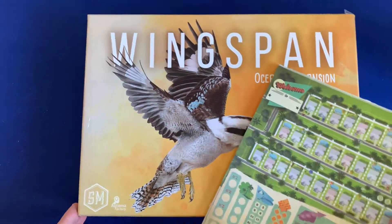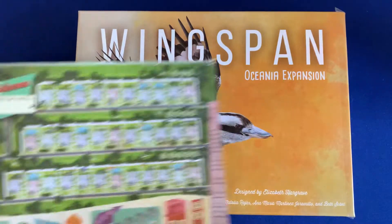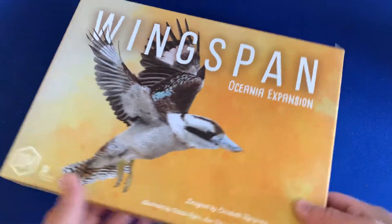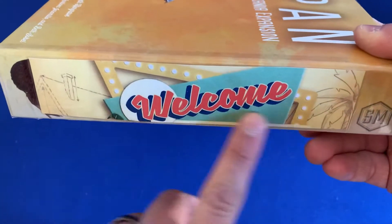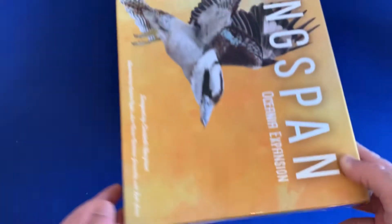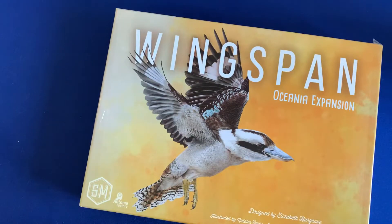The way we're going to do this is by using a different box. Reboxing is a big thing you can do with games just to make sure that they fit a little bit better. In particular, when we rebox, we put the names of the games on the side. That way, when they're on the shelf, you can clearly see what's what. So I do recommend reboxing Welcome to.